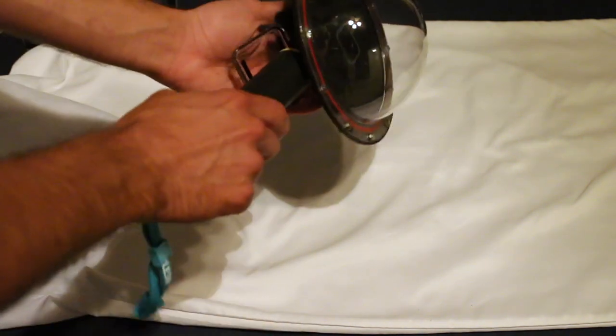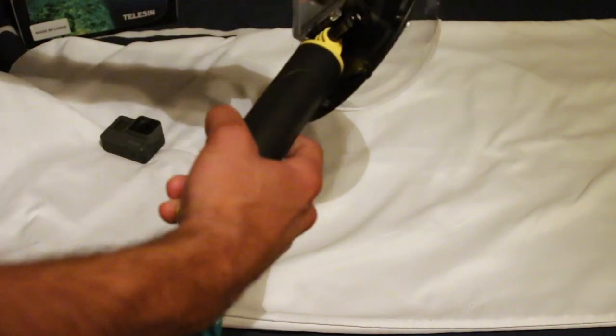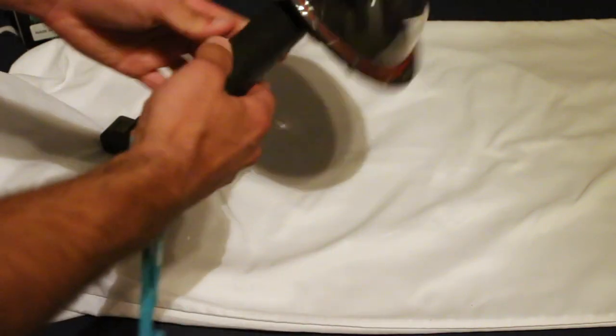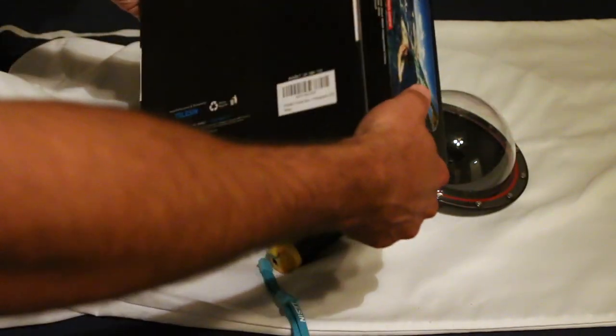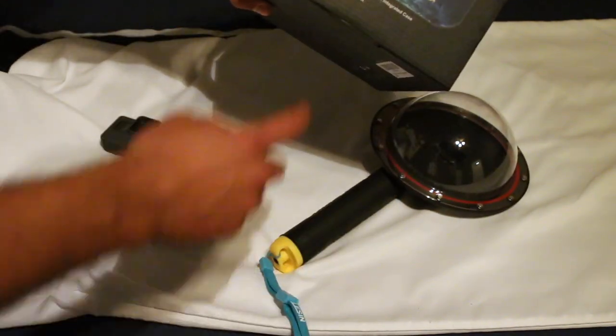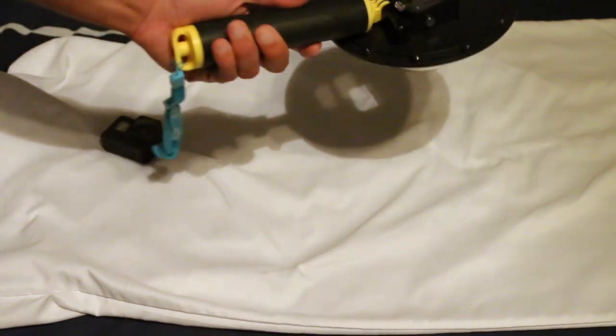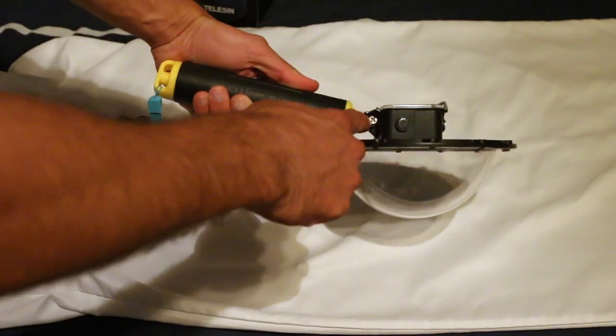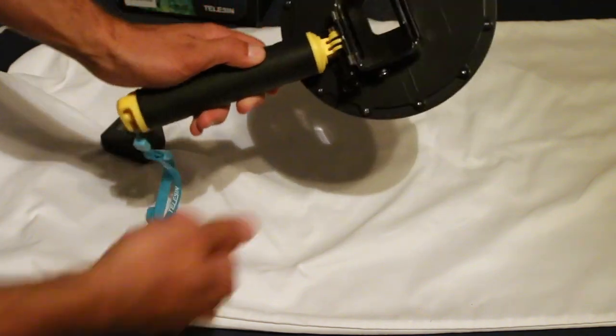What it included was the dome, a handle, a cleaning cloth, and a little wrench to torque the screw down. I didn't really find much use for the wrench — I prefer a screwdriver, or you can just hand-tighten it and that's fine.